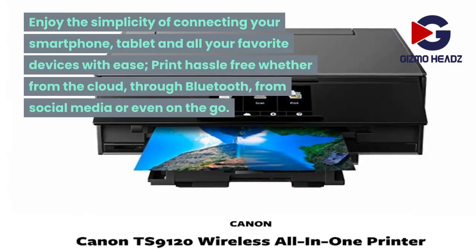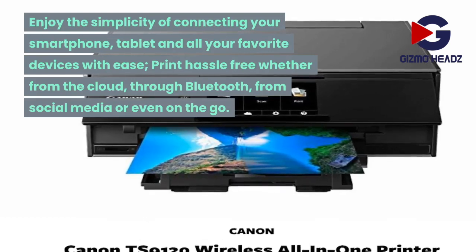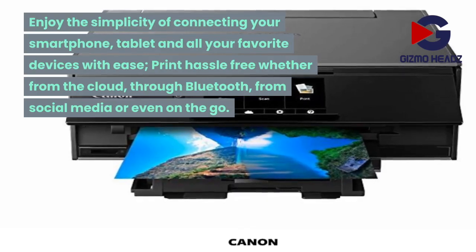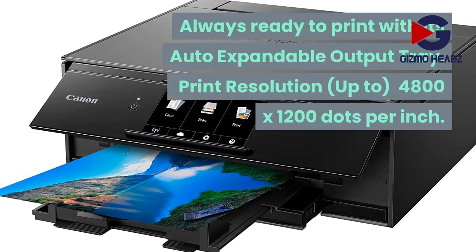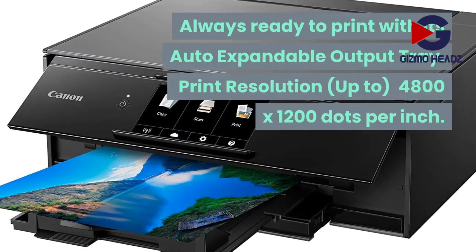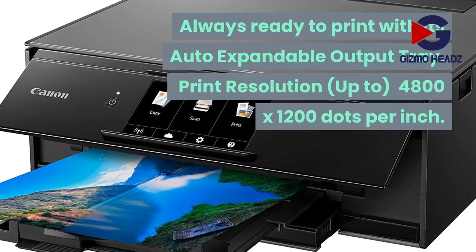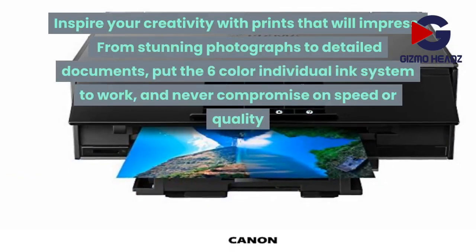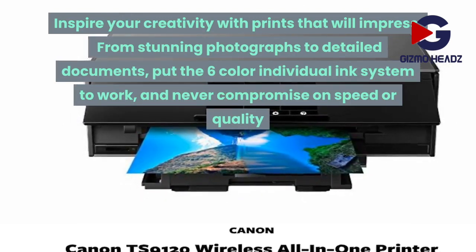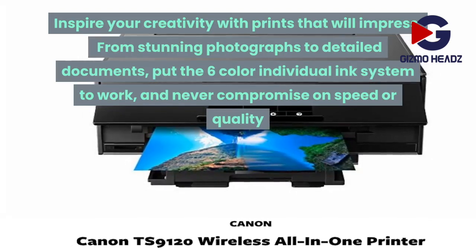Enjoy the simplicity of connecting your smartphone, tablet, and all your favorite devices with ease. Print hassle-free whether from the cloud, through Bluetooth, from social media, or even on the go. Always ready to print with its auto-expandable output tray. Print resolution: up to 4800 by 1200 dots per inch. Inspire your creativity with prints that will impress — from stunning photographs to detailed documents. Put the 6-color individual ink system to work and never compromise on speed or quality.